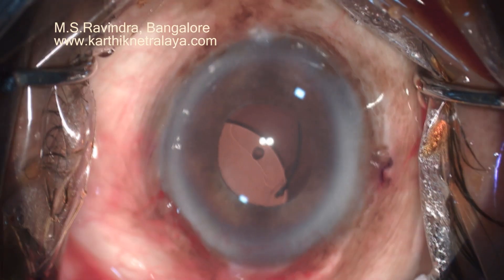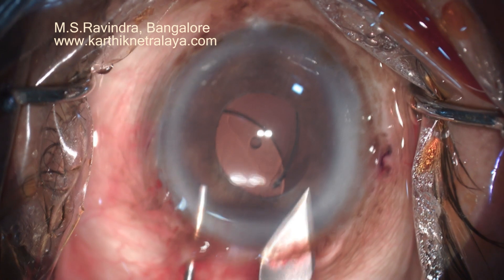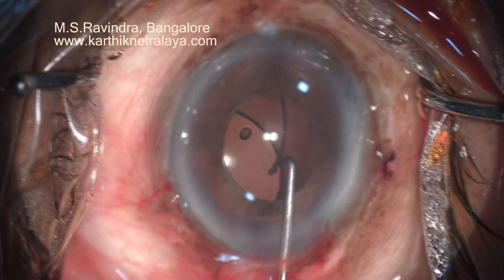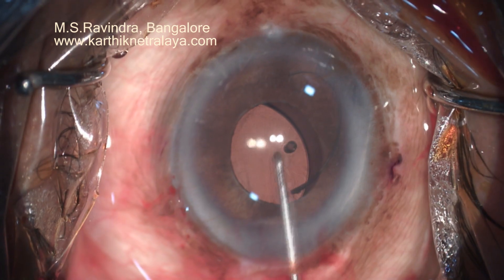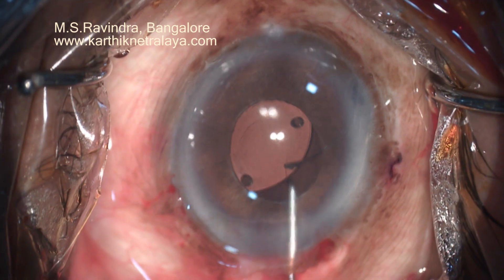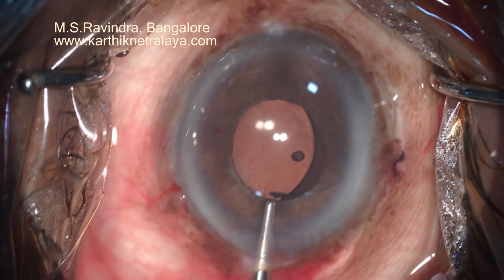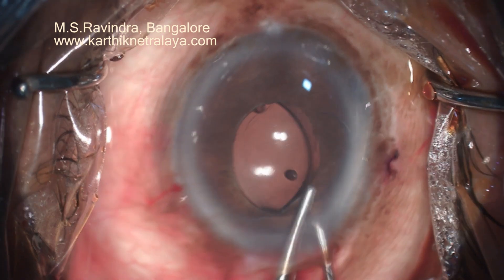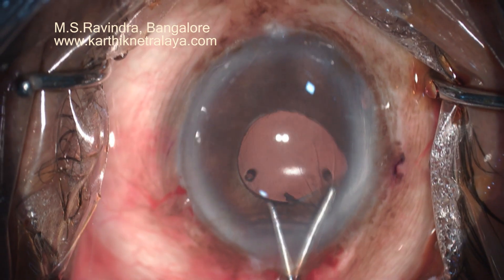Two paracentesis entries were made at 12 o'clock and 6 o'clock, and a temporal tunnel was created — translimbal, starting from sclera — without a separate conjunctival incision, going across the limbus and adjacent cornea. The 2.8 mm incision was enlarged to 6 mm to facilitate removal of the PMMA lens.